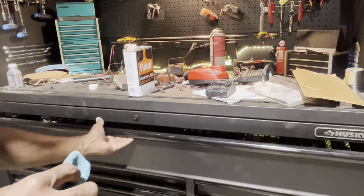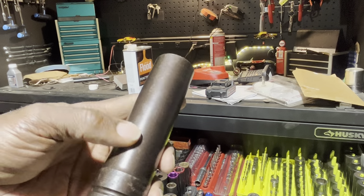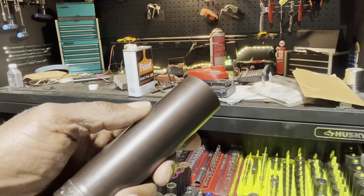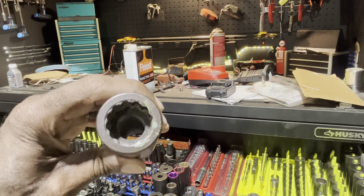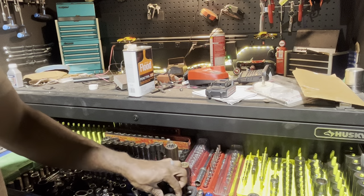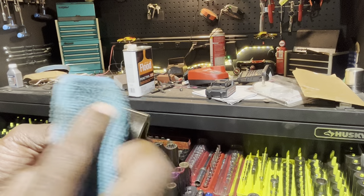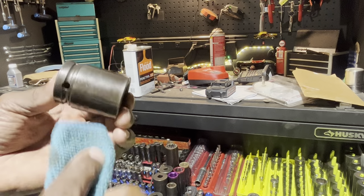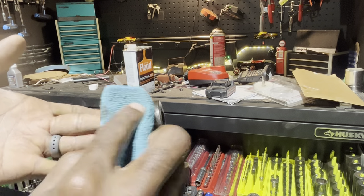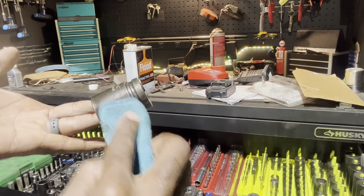Here are some sockets I coated three or four years ago - you can see the Penetrol is still on them where I haven't used them, and it has not flaked off at all. If you have a bare socket, like this old Mac, just wipe it on. Sockets are much easier because you can lay them down on the business end. If you get this stuff on your hands, it's not toxic - just use some brake clean to wipe it off like you normally would.